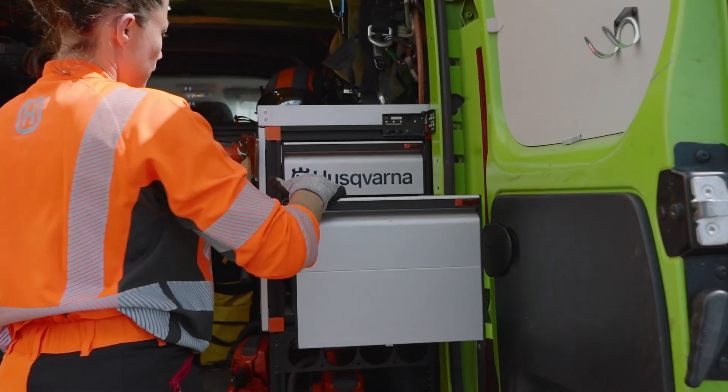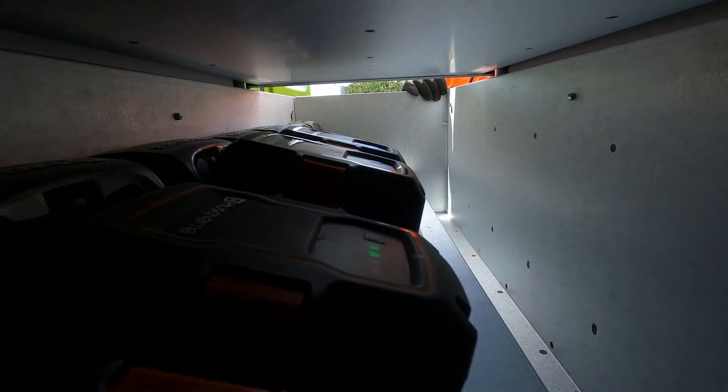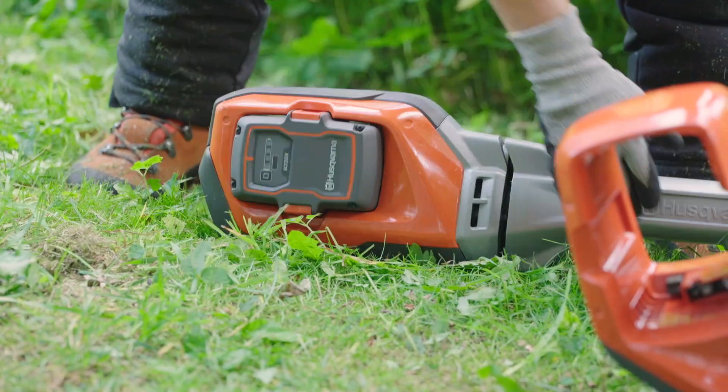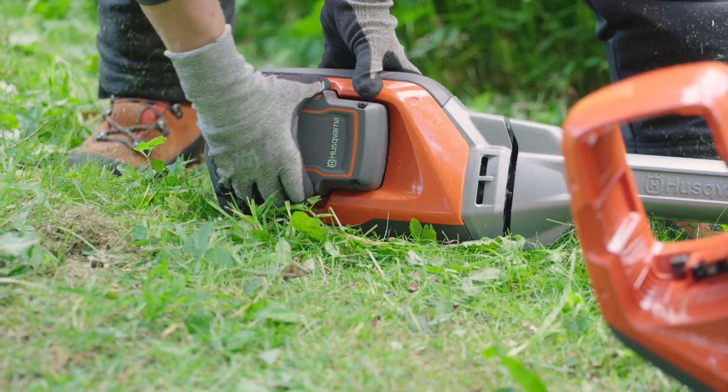The Husqvarna Pro batteries comply with the highest standards, allowing you to charge and use them with confidence. Thanks to the high accuracy of the BMS, you will know the exact charge status.